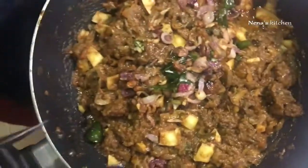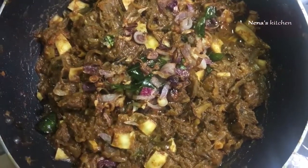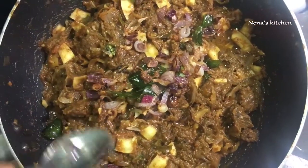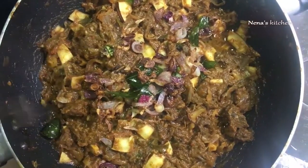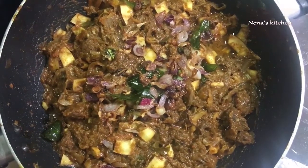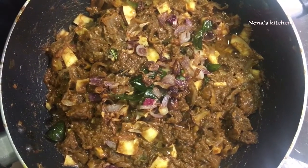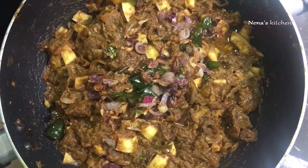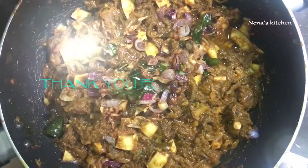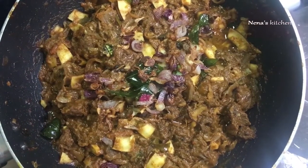I am going to try defrosting with all the food. You can serve it with chapati, roti, naan, porotta, bread, etc. If you try it all, it's a great recipe. If you want to subscribe to this channel, please do. Thank you.